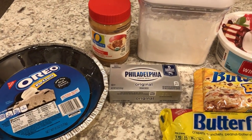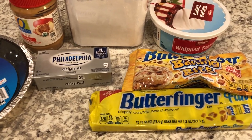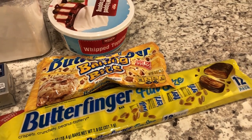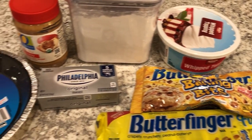Hey guys, welcome back to our channel. My name is Andrea with Foodimentary, Adventures in Food, and I am here today to share a simple and delicious recipe for Butterfinger no-bake pie. So let me show you what you're going to need.